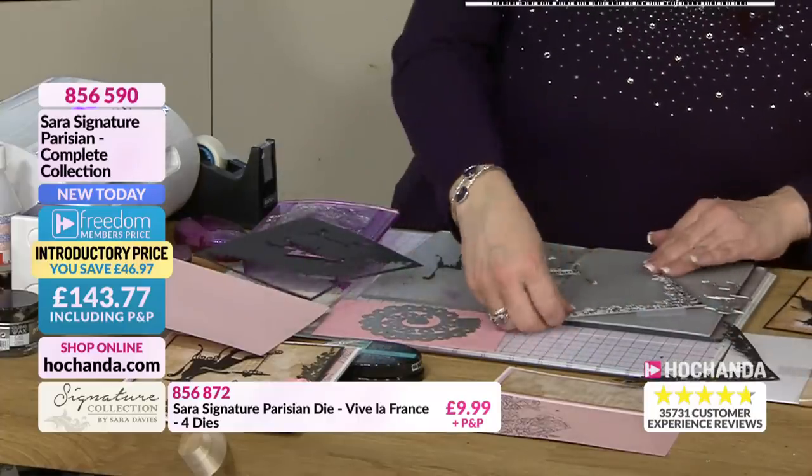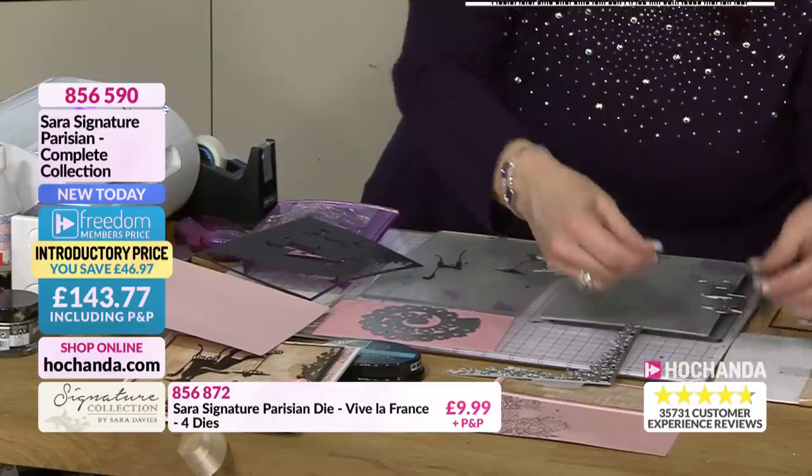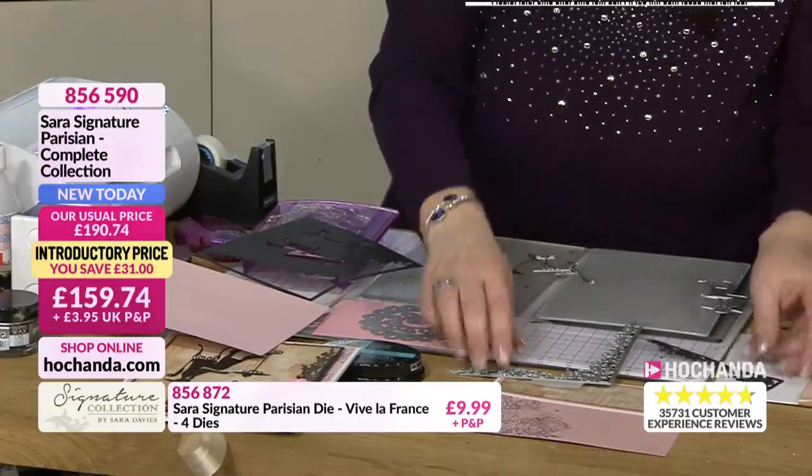If I just move all these out of the way - look at the lovely detail on there. How beautiful is that? I mean, imagine you're framing that.